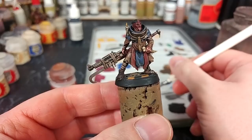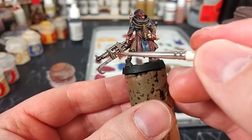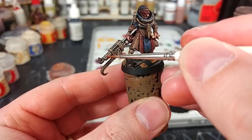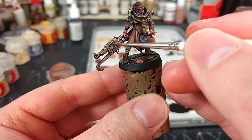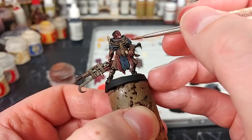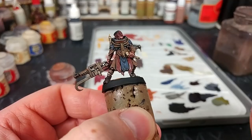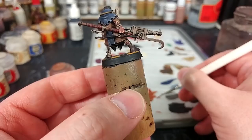A final stage that looks really cool on these Cawdor miniatures is to get yourself some Mournfang Brown and water it down until it kind of looks like a shade — very, very thin. Then just pick a few areas, like the back of the barrel of his gun, and paint a little line of this gunge in there. Just a few random spots where you want it to look as though rust and grime has accumulated.